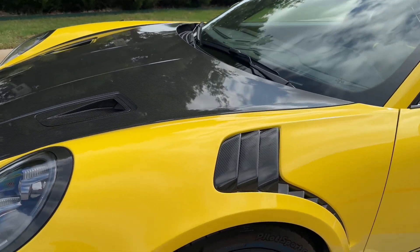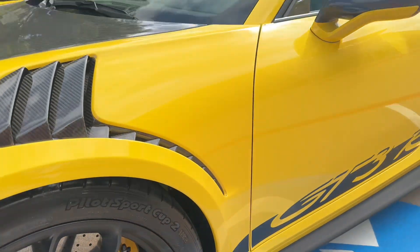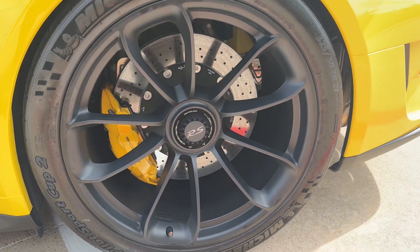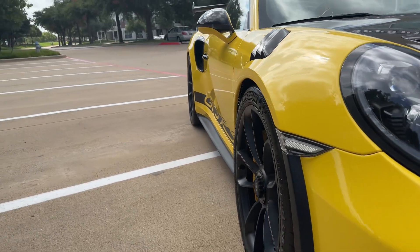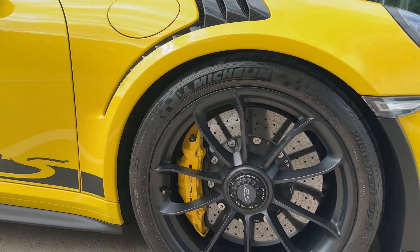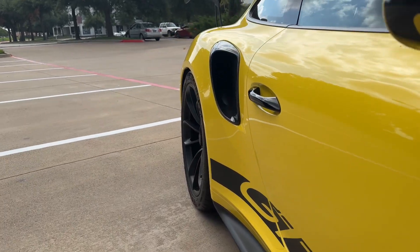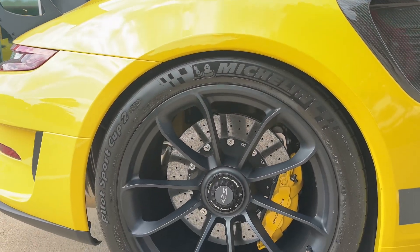Very clean down the side. Wheels all look great, no blemishes there. No dinks down the side. Carbon fiber air intake on the rear — that looks good. Clear side markers installed. No blemishes on the front wheel there, no dings down the side, and the rear wheel looks good.